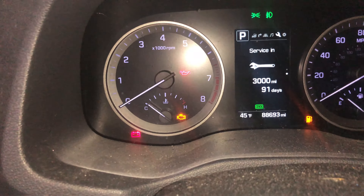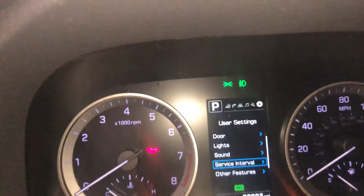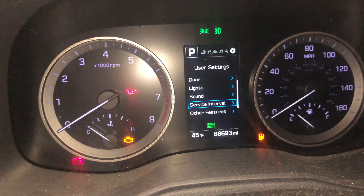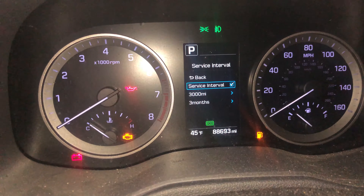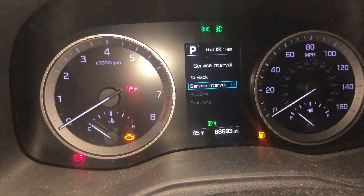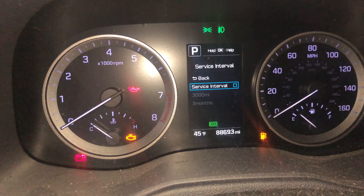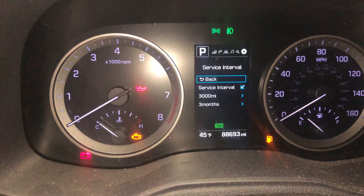In case you don't want to see this service light anymore, press this button, go to the gear icon, then go down to service — we're already there. Press OK. You can uncheck this. Unchecking it will ask you to confirm — save settings. If you go back now it will save. But we want to keep it on, so check it and then simply go back.